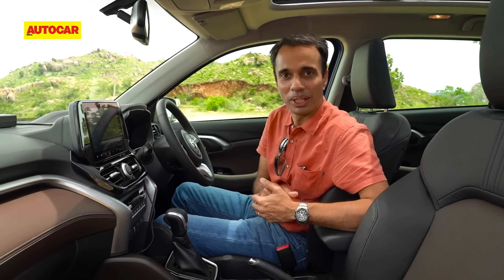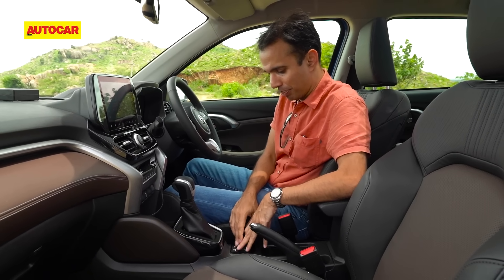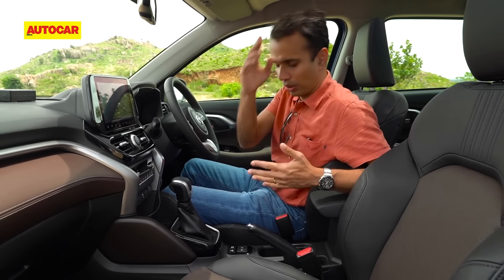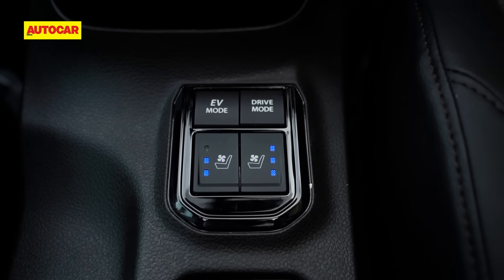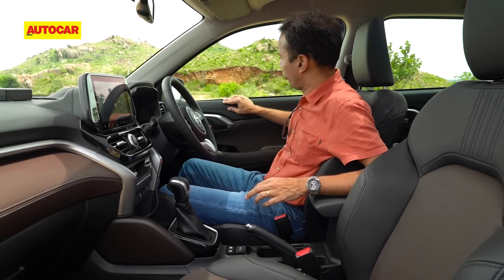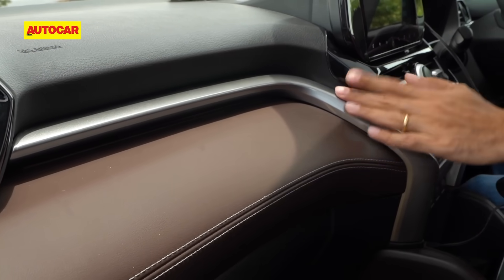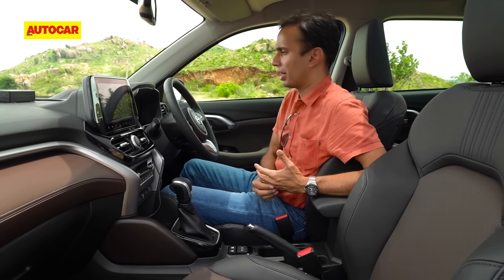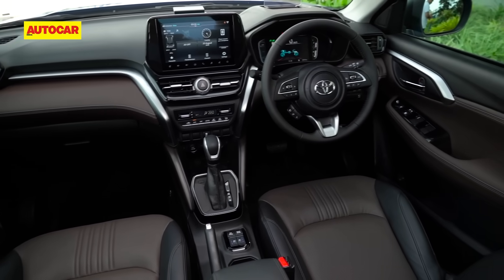Moving on, down here you have buttons for EV mode and drive mode. Drive mode has Eco, Sport, and Normal, and you also get ventilated seats. The cabin looks really nice and well-finished — I really like the texturing here. There's a soft-touch material on the dashboard and a satin silver finish that looks quite upmarket. All in all, it's a very pleasing interior.